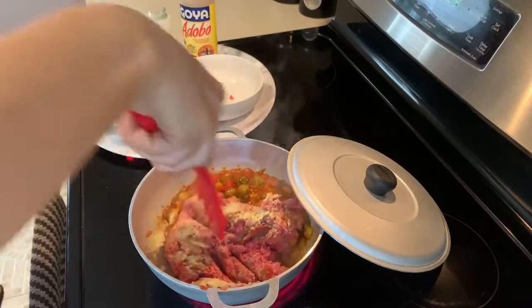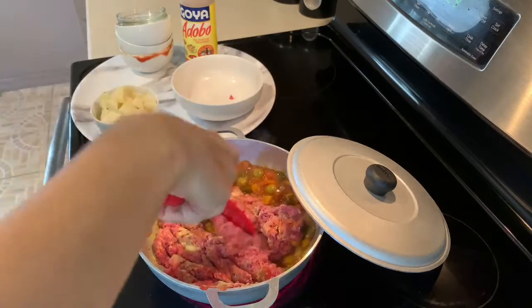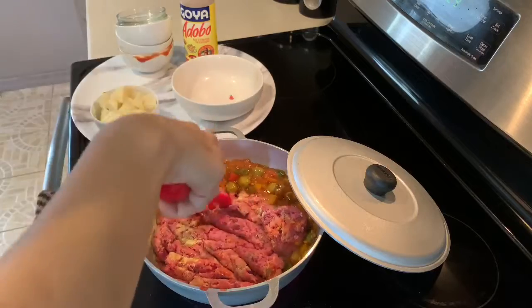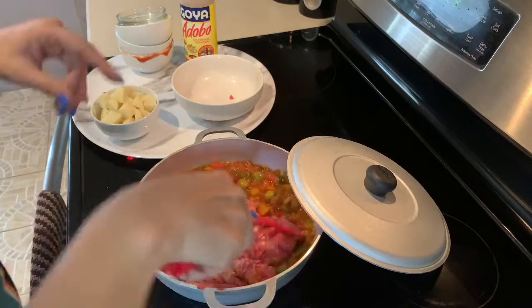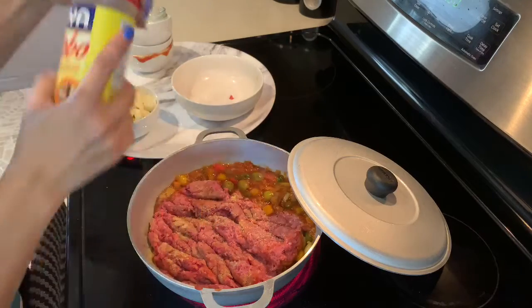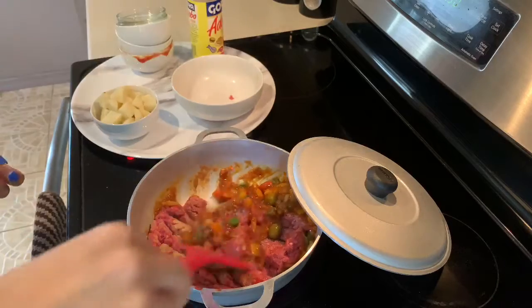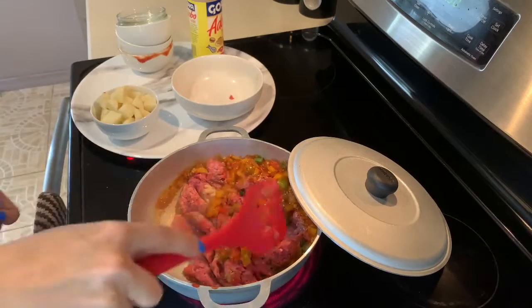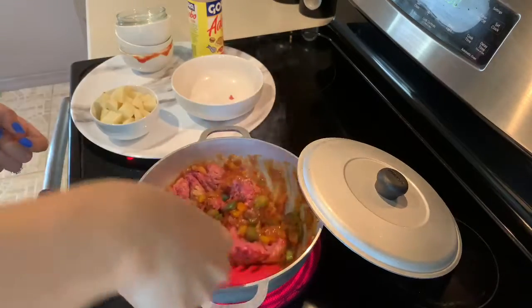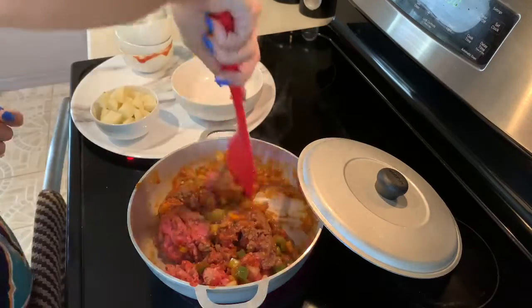We're just going to beat the meat so that it doesn't cook in big pieces. Once you flatten it like this, you can see if you need to add some more adobo — I'm going to add just a smidge more. And then we're going to take our mixture and just move it in so that all of the meat can cook with our peppers and all that sofrito.